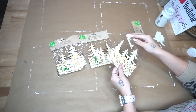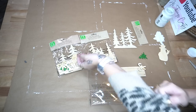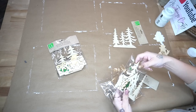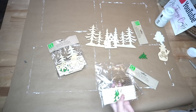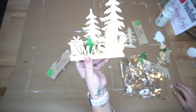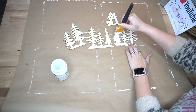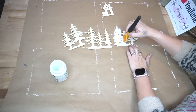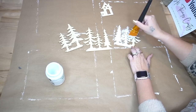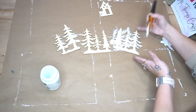Next I take these DIY 3D craft kits from Dollar Tree and take out the pieces I wanted. I wasn't too sure which pieces I'd use — I knew I'd use the trees and the house. I put the other pieces to the side and painted the trees as well as the house with my white Waverly chalk paint.